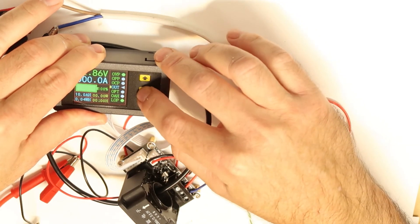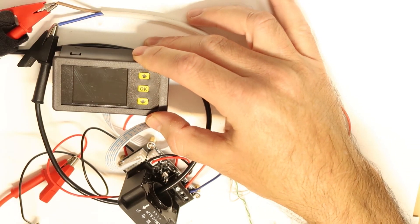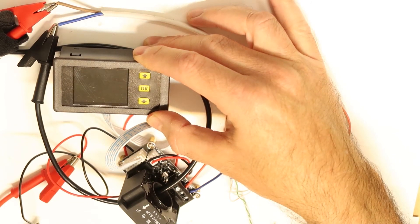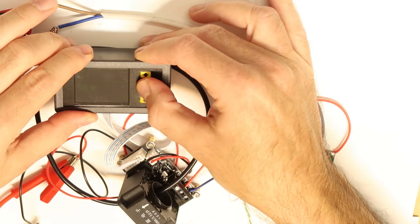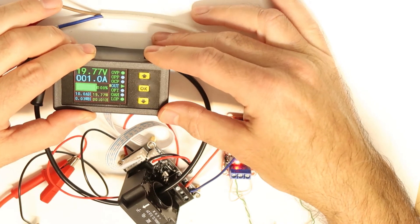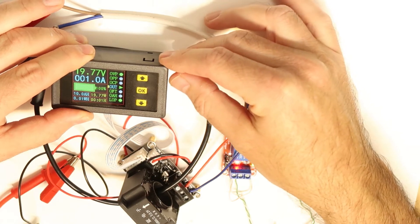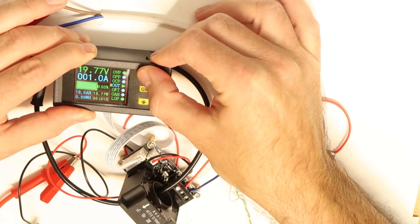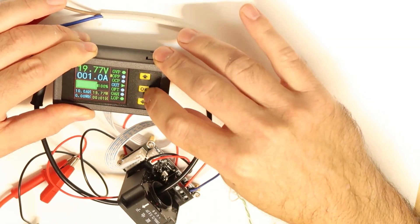You can see it disconnected the power. To recover from this protection state, you need to stop it and run it again. I'll put it back to 20 volts. It is in protection mode so I can't do anything until I reset it. Now let's move on to over-power protection.